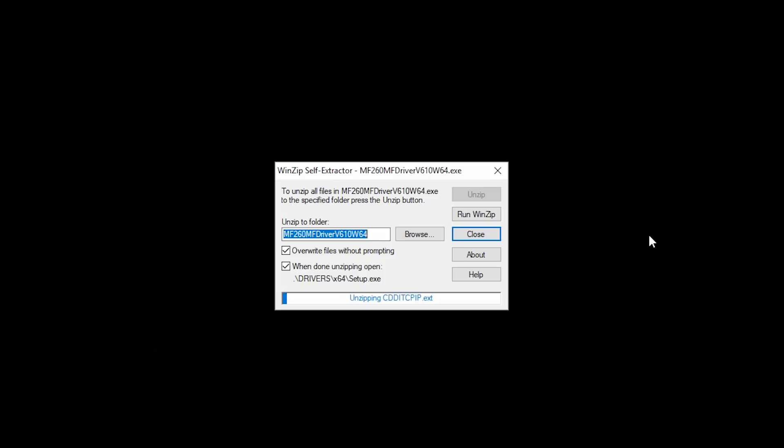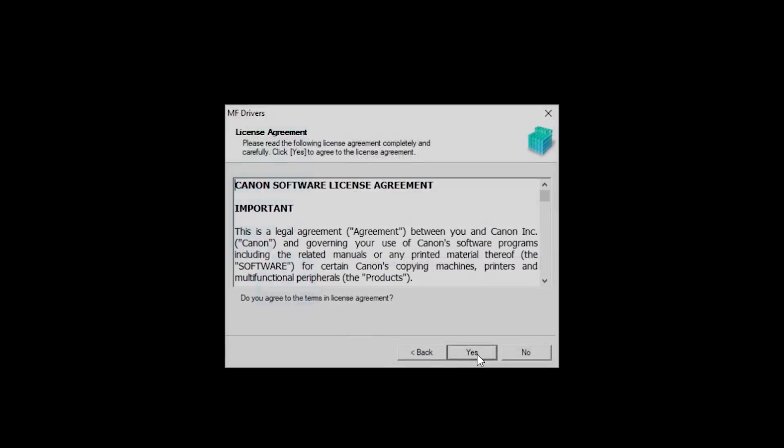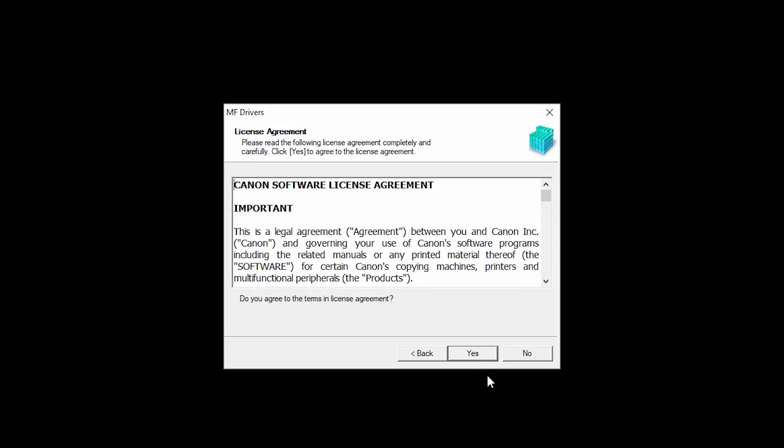Open the downloaded file on your computer to get started. Click Next to start the installation process. The license agreement screen will be displayed. Read the license agreement, and if you agree to the terms, click Yes to continue with the installation.